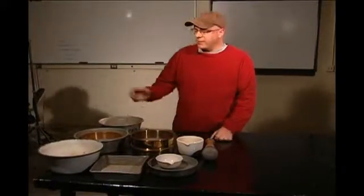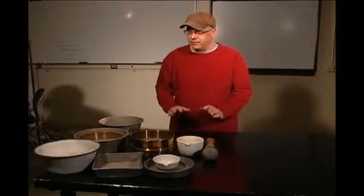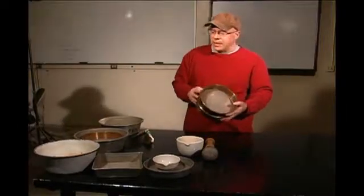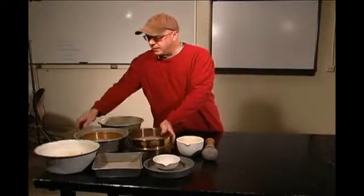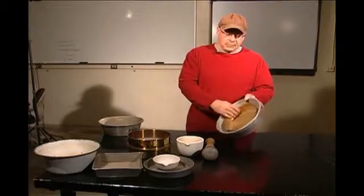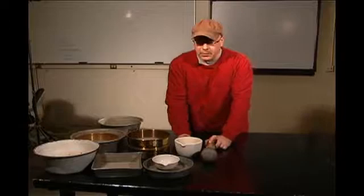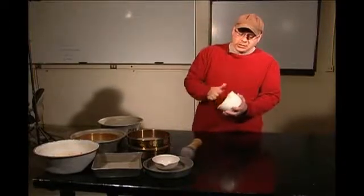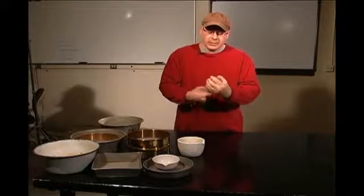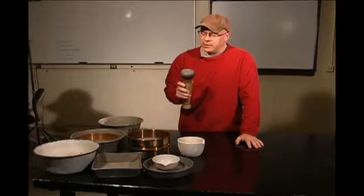Some of the equipment we're going to need includes pans to hold and mix the separate sections of soil that I'm going to be grinding. We also need a 40 sieve and the pan underneath it. We need a pan big enough to hold an 8-inch 40 sieve, which will be used for the wash. We also need a mortar — I like to use a porcelain, non-porous one — and a pestle with a rubber tip so we don't break up any particles or change the grade of the material we're grinding.